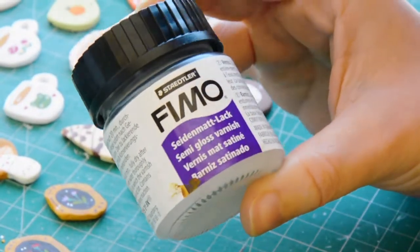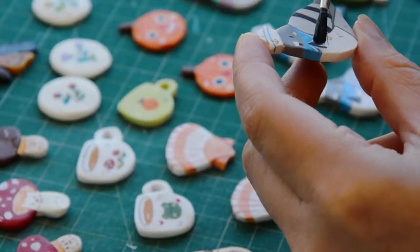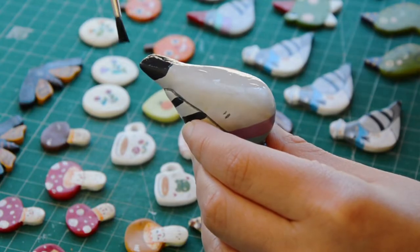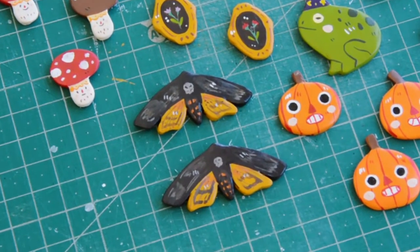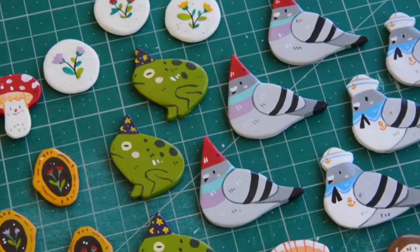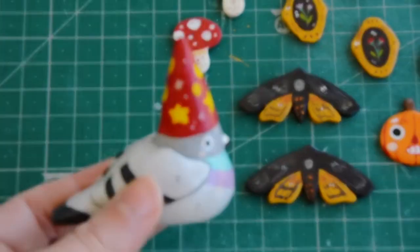For sealing I use this semi-gloss varnish by Fimo. I really like the soft touch it gives to the pins and since it's very thin it doesn't leave brush strokes. And since it's not resin it's way easier to work with and you can simply leave it in any room to dry. After sealing, the colors get even more vibrant and I just need to glue the pin backings. The ring holders also look even prettier now.